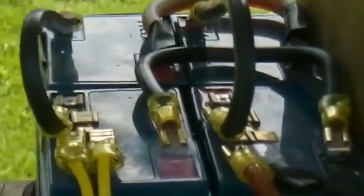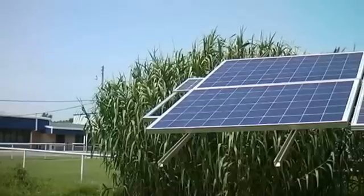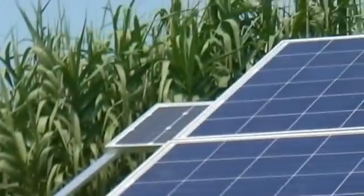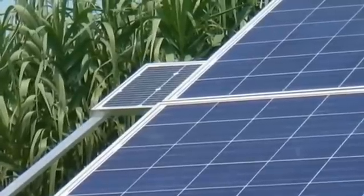I guess I should have already done this. I didn't have the parts to do it, but now I do. A little 10-watt panel is plenty to keep this battery charged in the summertime.